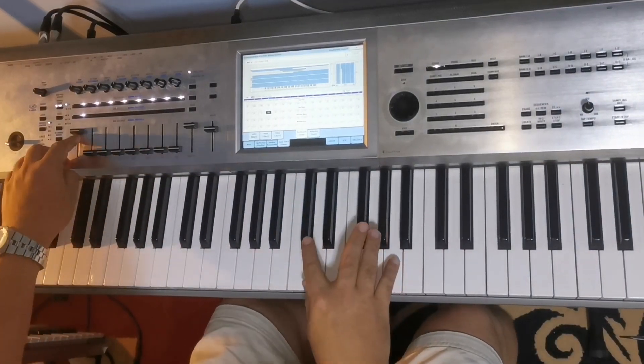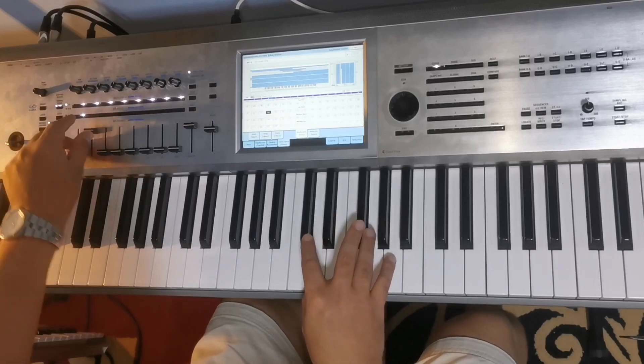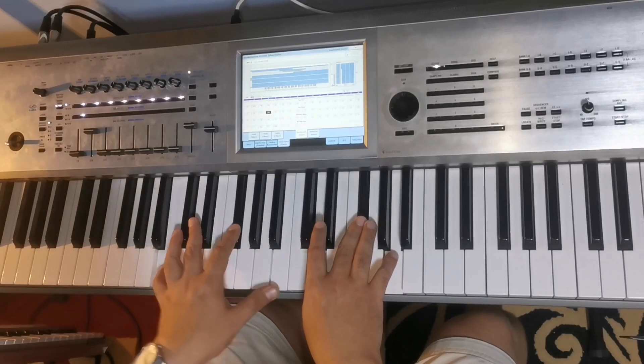Before I show you the tricks, I will show you the program first. I have a piano and a pad layered together.